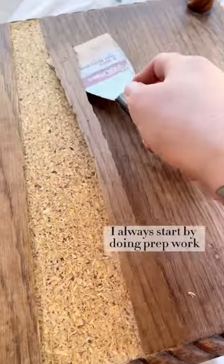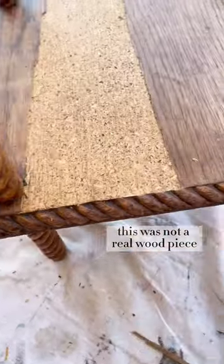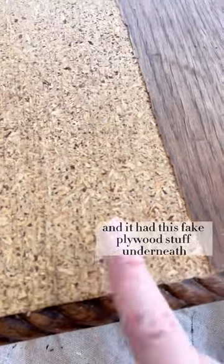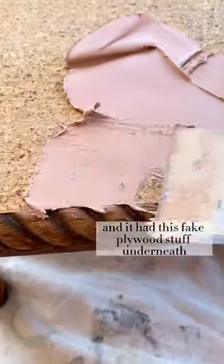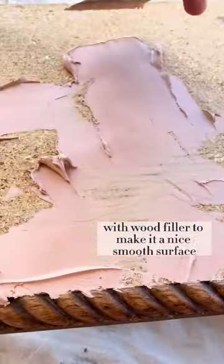To start things off I always begin with prep work, and unfortunately this was not a real wood piece. It had peeling veneer all over it and fake plywood underneath, so since I was painting it I just filled that all in with wood filler to make it a nice smooth surface.